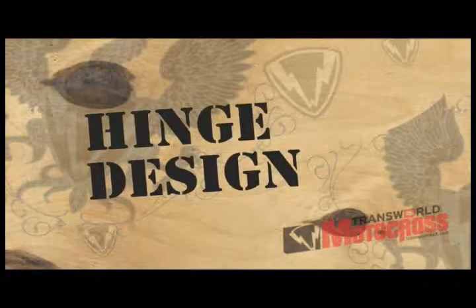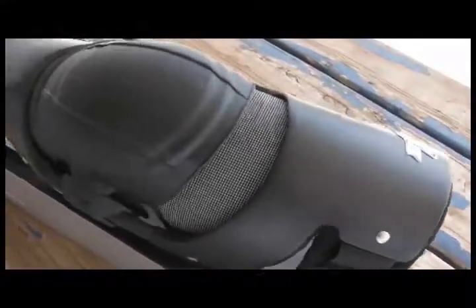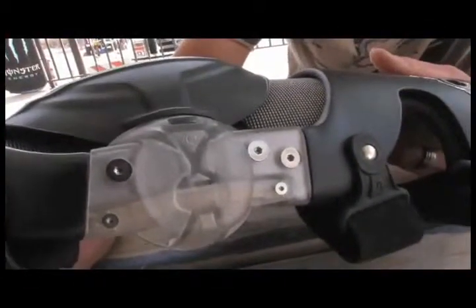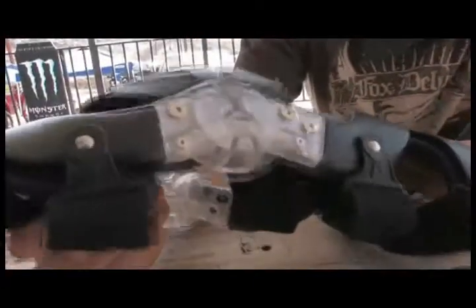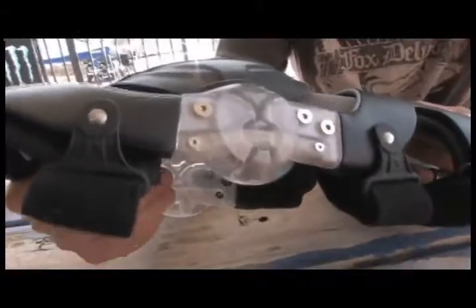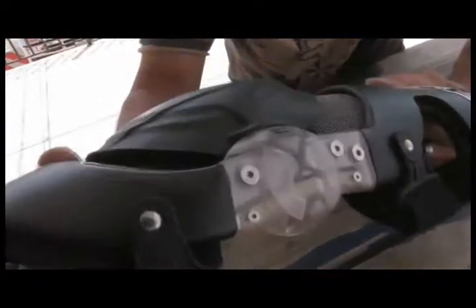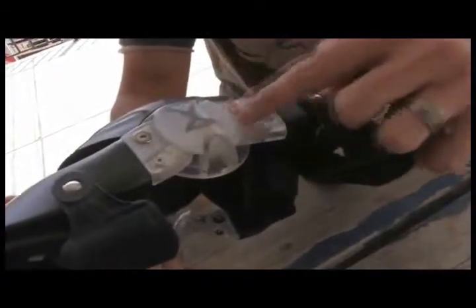There's a design team made up of carbon fiber engineers, orthopedic specialists, and designers that put together the Pod knee brace itself, and like any knee brace the hinge design is the key component. The Pod MX knee brace sets an industry standard by creating a polymer hinge system which utilizes an ultra durable thermal plastic urethane, or TPU, tendon with a unique stop hinge housing. You can see right here this is that TPU tendon that we're talking about. This gives the knee brace a very fluid, smooth motion.